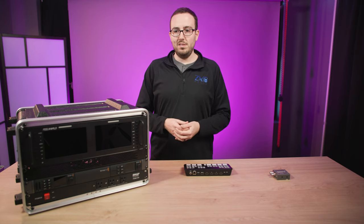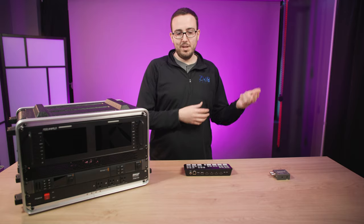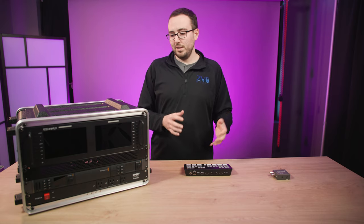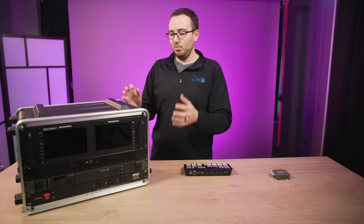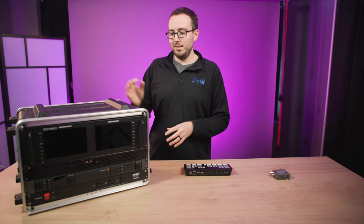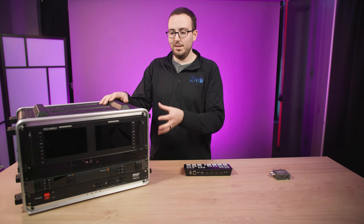But what happens when you need to record an individual feed of that person full screened? You'd need an ATEM Mini ISO or the ATEM Mini Pro Extreme ISO. And what if you also want to live stream everything in one go? This is a multi-tool — it can be your PowerPoint unit, your Zoom unit, even a two-camera switcher. There's a lot it can do.